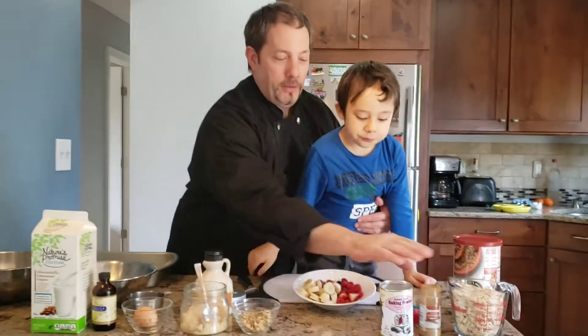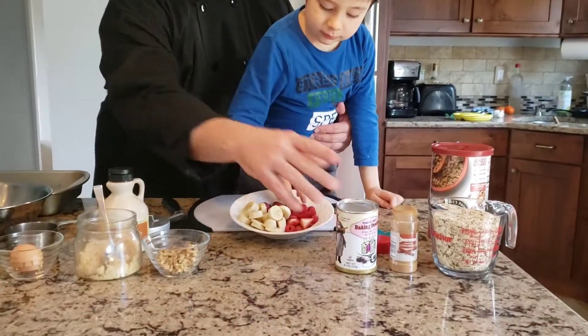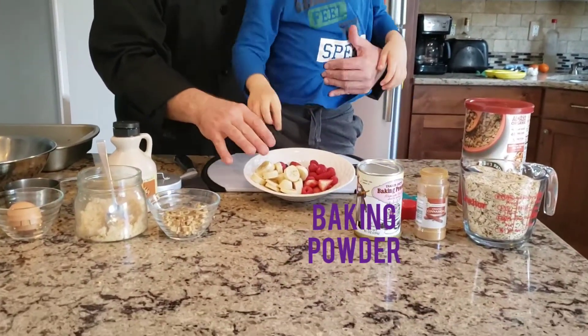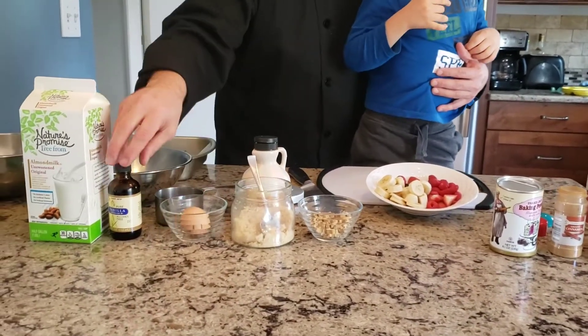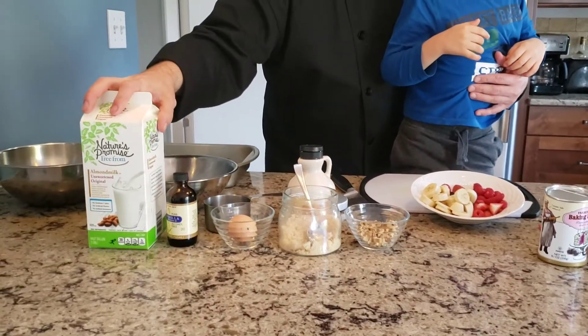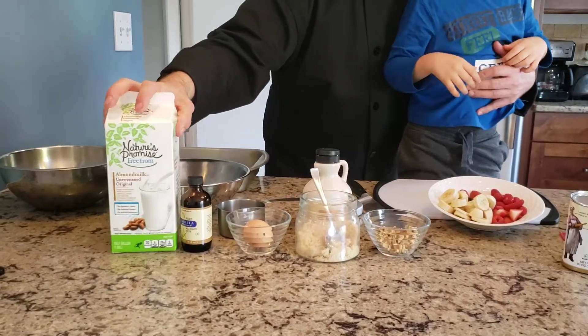What you're going to need is some oatmeal, some cinnamon, some baking soda, some fresh fruit. We have to go quick though, because Noah's eating it all. Some walnuts, sugar, an egg, vanilla extract, and some almond milk.